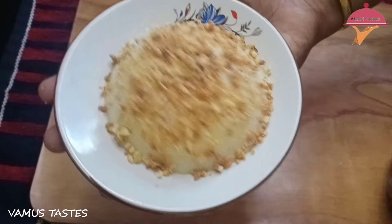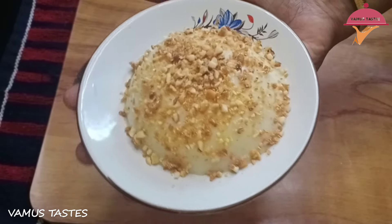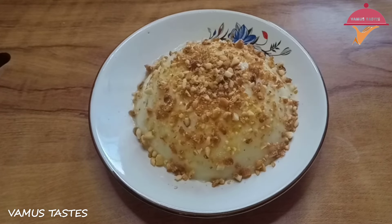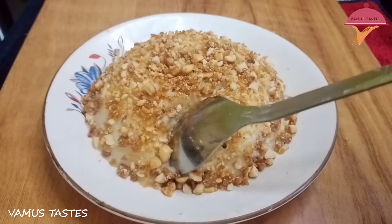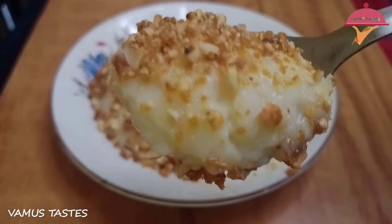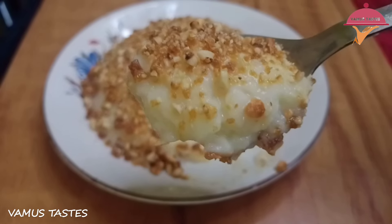We will decorate the pudding. We will cut it with a spoon. It will be a good taste. We will use ice cream to decorate the pudding.